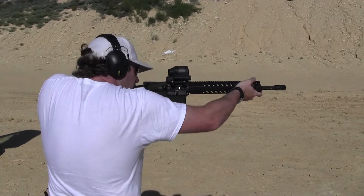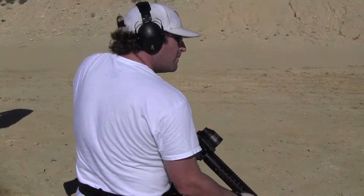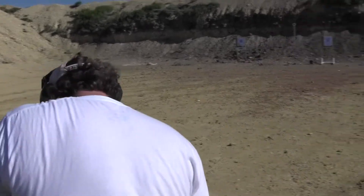Yeah, the field of view is excellent. So without any further ado, Aaron's going to shoot off a few.